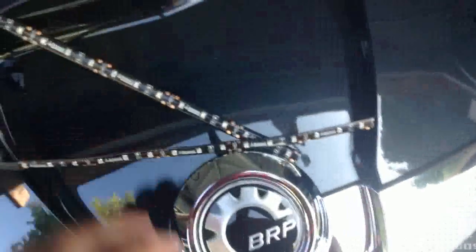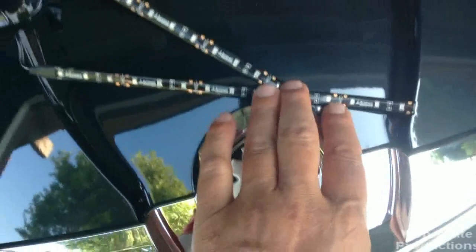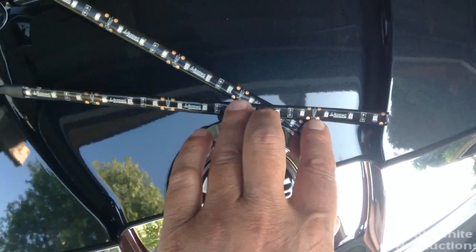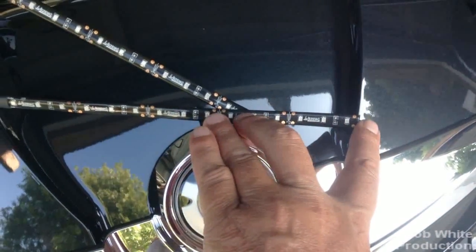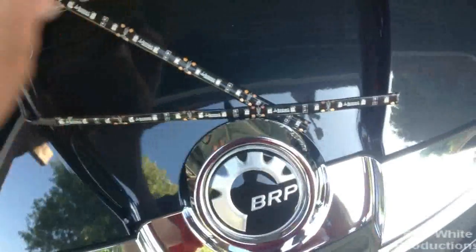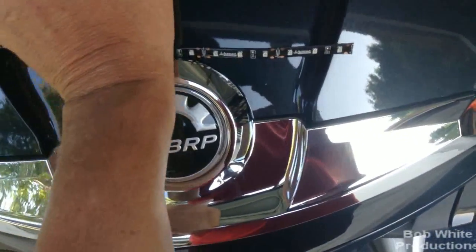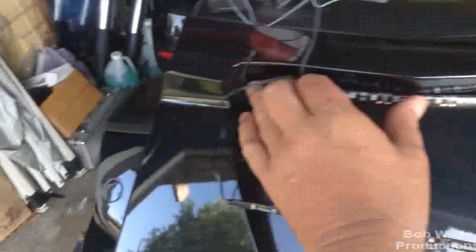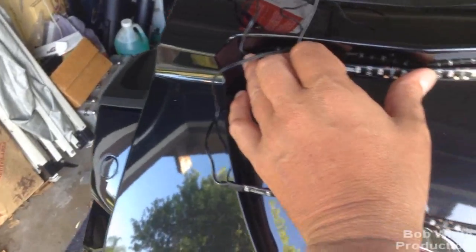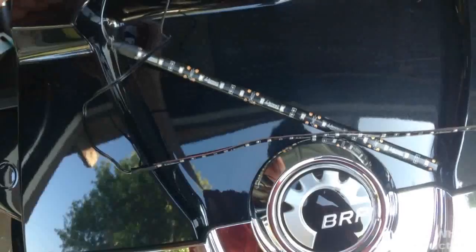I bought these at AutoZone, and if you'll notice, there's a cut mark that tells you where you can cut them yourself. I've already trimmed them off - they were 24 inches and I trimmed it at the first cut. So I'm going to figure out how to put these on properly, bury the wire. I'm probably going to drill a hole and bury the wire. Let me just give you a test on how bright these are.